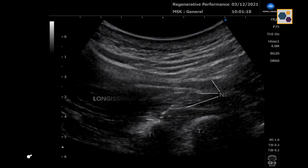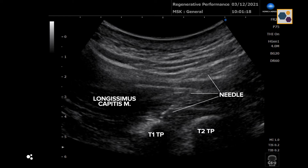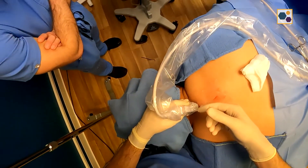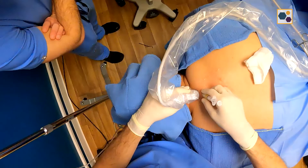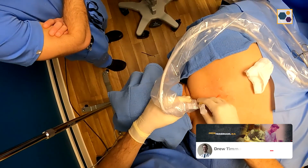What we did was a thoracic erector spinae plane hydrodissection at the level of T1. Our goal there is to bathe the medial cutaneous branches coming off the dorsal rami at a multi-level area, getting the fluid to bathe those nerves roughly from about C5-C6 down to about the T2 region, in hopes of calming down inflammation around those facet joints. We also treated inside the facet joints from C5-C6 all the way down through C7-T1.